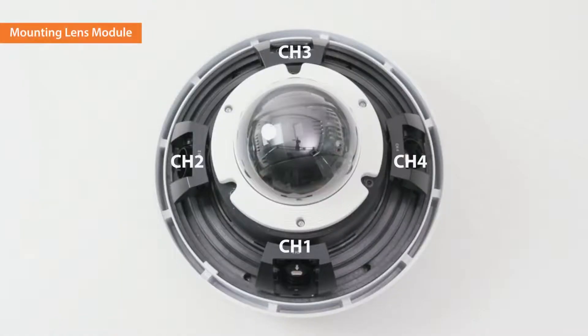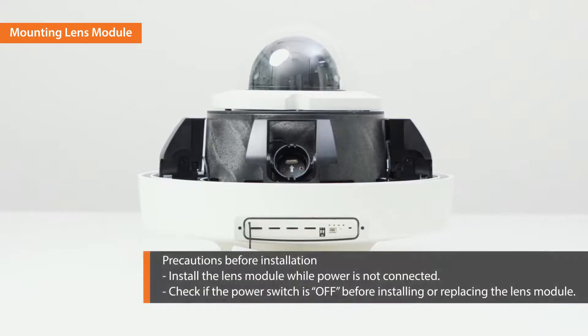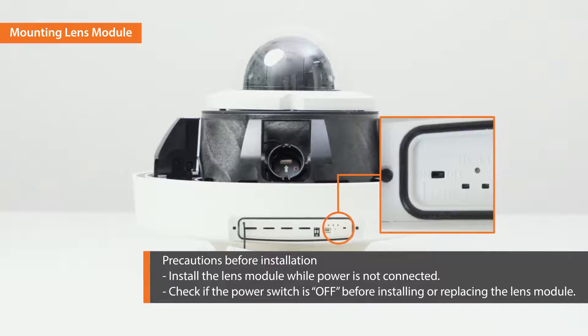Now let's see how to mount the lens on the camera. You can mount four exchangeable lenses on the lens module dock of the camera body. Before connecting the lens module and the camera body, please check the following: install the lens module while the power is not connected, and check if the power switch is off before installing the lens module.